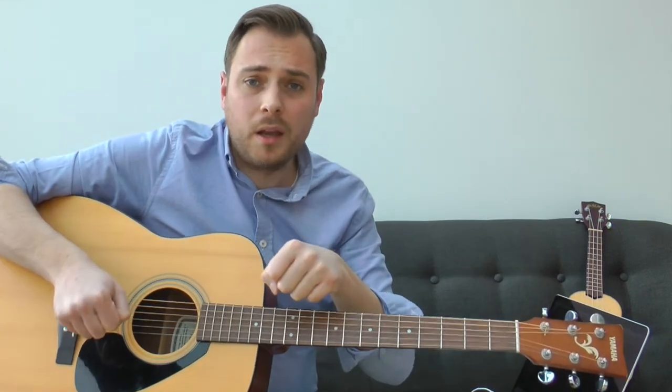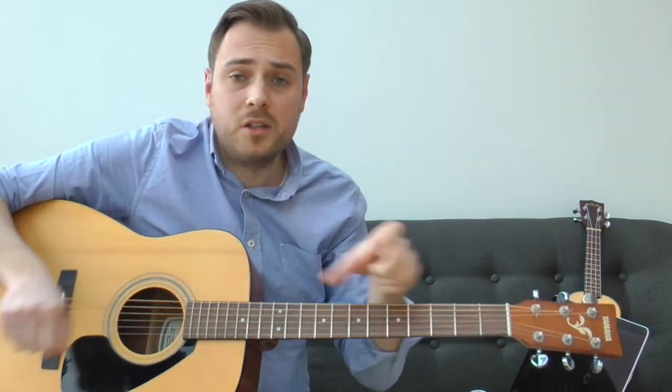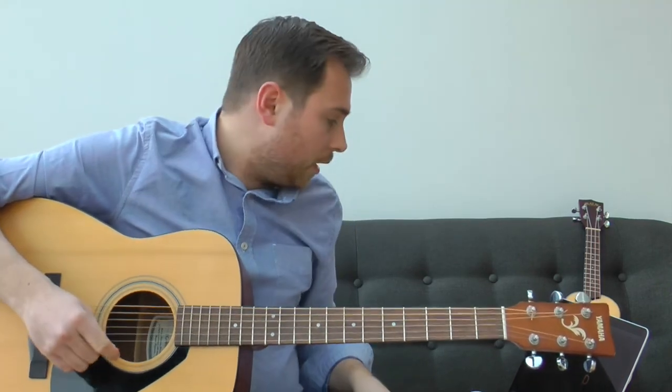And there we go — that's how you tune your guitar. With either a clip-on tuner, your phone, or for electric guitar, you plug the lead into an electric guitar tuner. Pretty cool. That's how we do it.